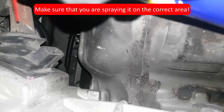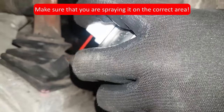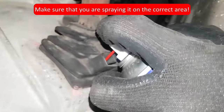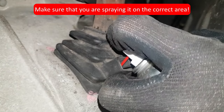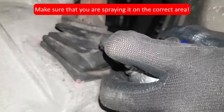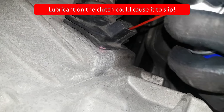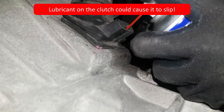I suggest using a smaller bottle of lubricant because bigger ones make it a bit more difficult to move around and find a good spot to spray it in. I suggest do not spray too much — just spray enough until the sound goes away and that should be good enough.